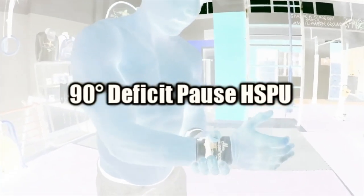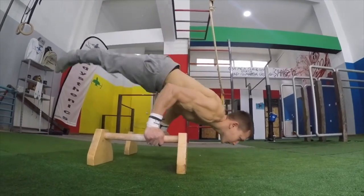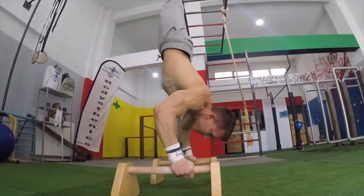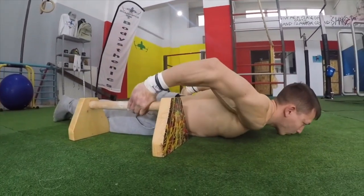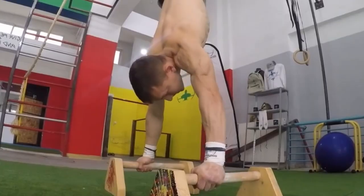Next we have the 90-degree deficit pause handstand push-up. This requires a great deal of shoulder strength and 90-degree handstand practice. You can regress by not pausing on the floor but pausing in the bent arm planche position, or regress further by performing just a negative portion and a push-up to end in the support position.